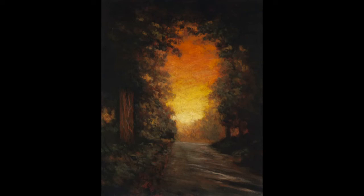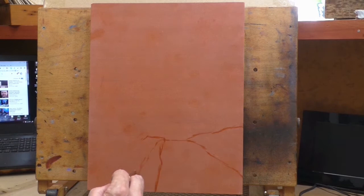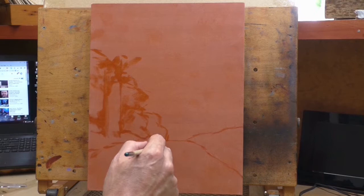Hello and welcome to Tonalist Painting with M. Francis McCarthy. This is your painter in residence, M. Francis McCarthy. The painting I'm bringing to your attention today is called 'Summer Shadows' — it's an 11 by 14, and I did this painting back in February of this year, 2017. Today is Tuesday the 16th of May.